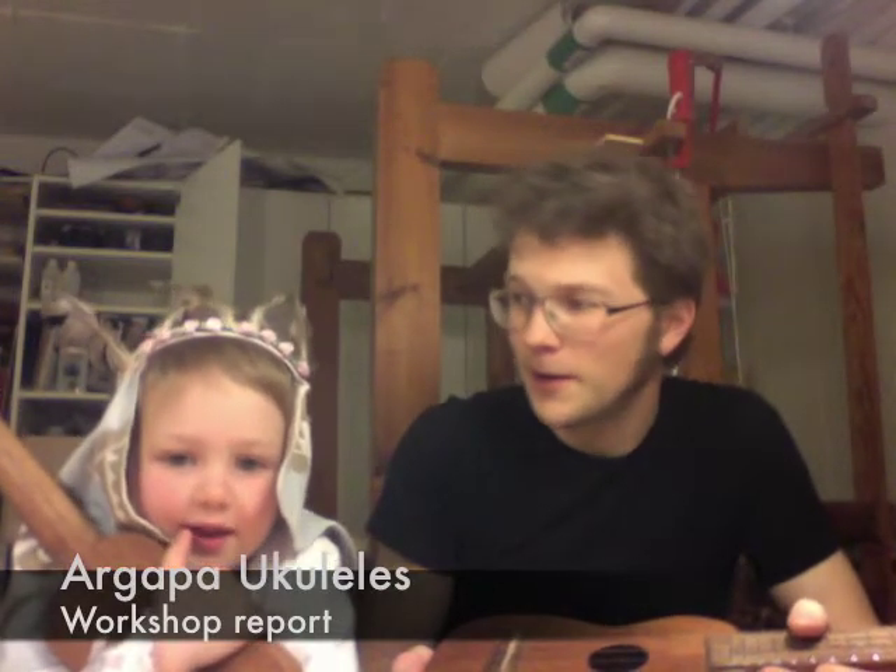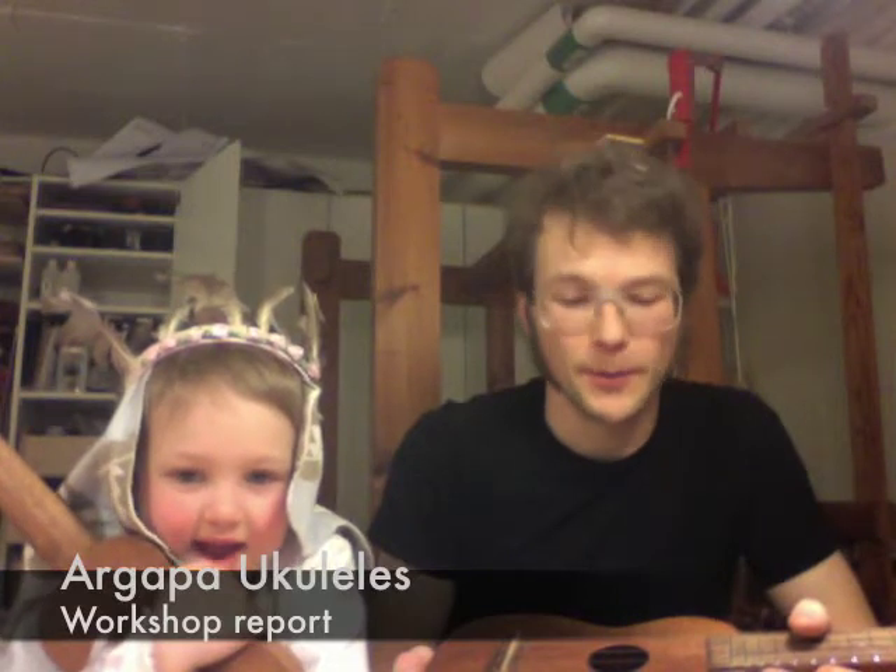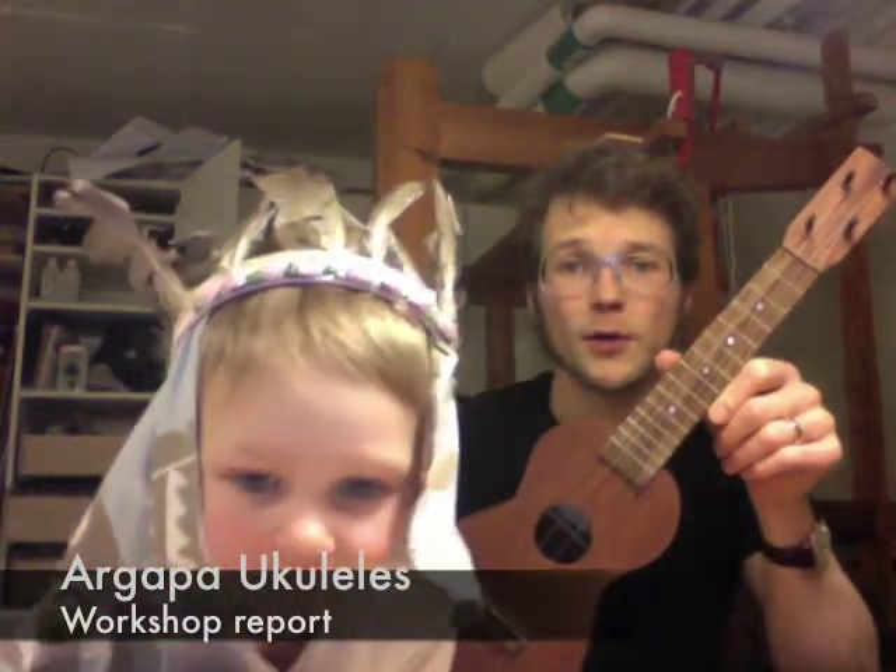Good evening. This is Sväm and Lid from Orgeppe Ukuleles. Tonight we are going to show you my latest build: an all-mahogany soprano for Thomas, who owns the number yard where I buy most of my wood.